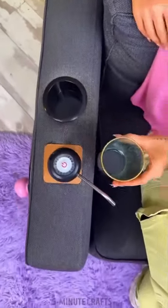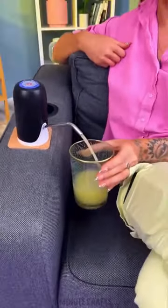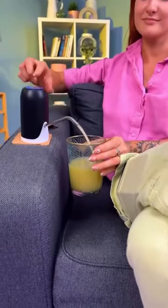Inside the hole, she places several soda bottles and inserts the pump straw into one of them. Now, when this woman sits down to watch her favorite TV show, she never has to get up for a drink again. Talk about ultimate comfort!